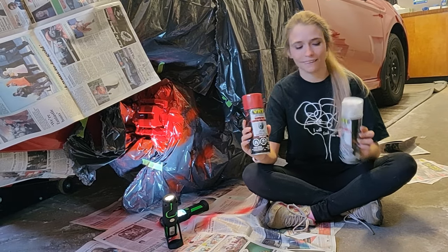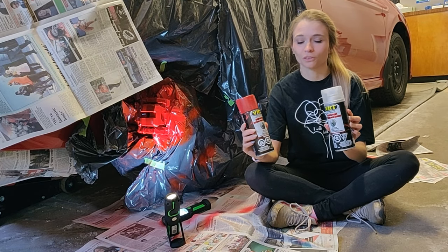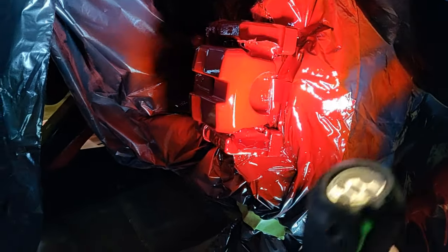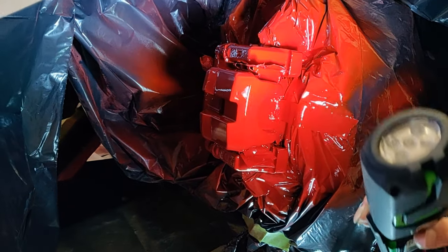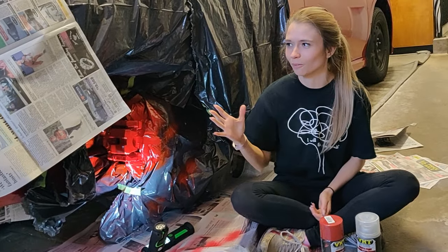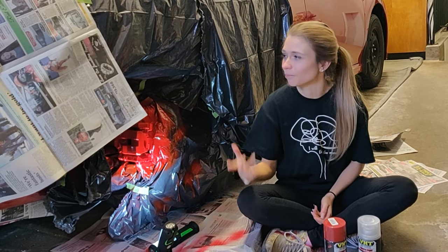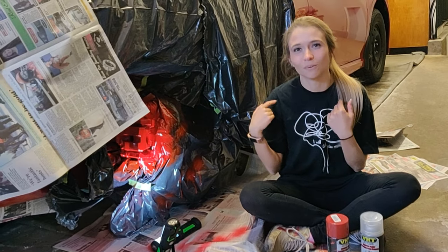I did four coats of the red and then three coats of clear coat over top, and this is our finished product. It turned out really nice — really well actually. There are a couple little imperfections that no one is ever going to see, but I'm really happy with the way it turned out. The hardest part is just prepping the brake caliper and making sure it's as clean as possible so the paint actually sticks. I'm going to flip over to the other side and then we'll do the fronts.